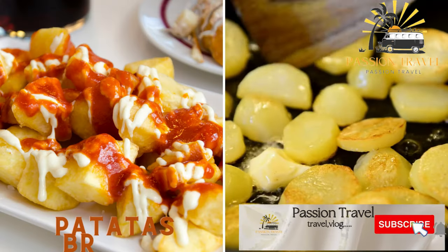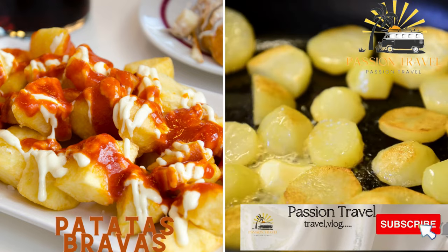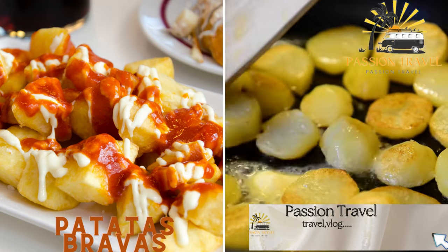Patatas bravas — these are chunks of crispy fried potatoes served with a spicy tomato sauce. They're a popular tapas dish that can be found at many street vendors.